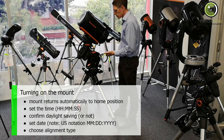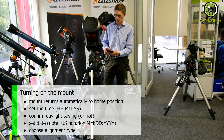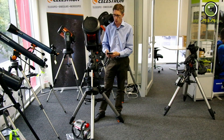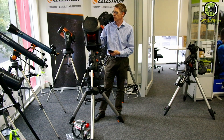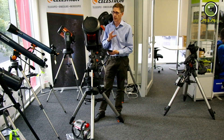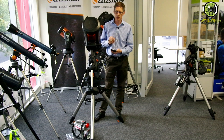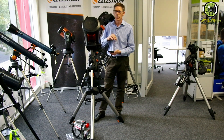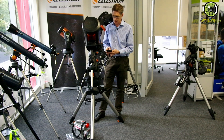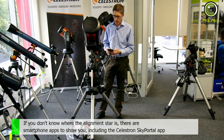Now it wants to know what sort of star alignment. It's during the day, so this is going to be fairly academic. I'm going to do a one-star alignment. Normally if you're into astrophotography, you would start with a two-star alignment and then probably add additional alignment stars — it can take up to 10 from memory, you can make it quite accurate. However, one-star alignment will be sufficient for today's explanation.